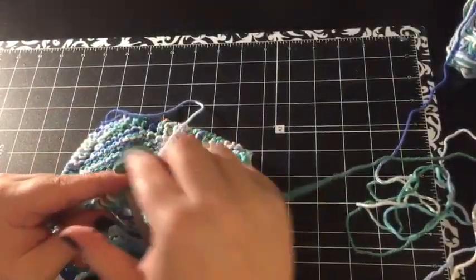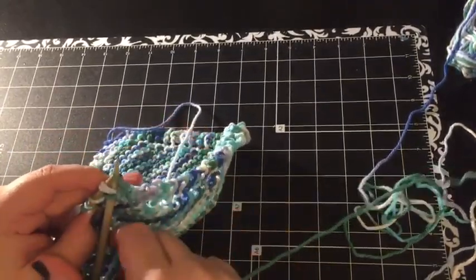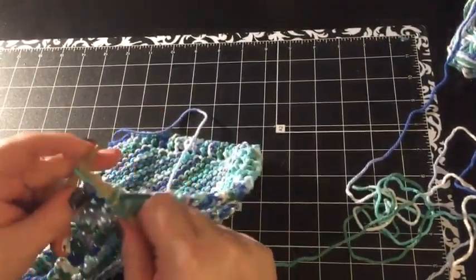I'm getting down to my last two rows here. I hope you're still following along in pattern. In case you forgot, it was: knit one, knit two together, yarn over, knit two together, knit to end.